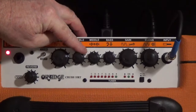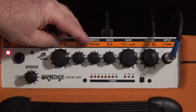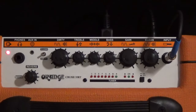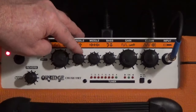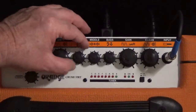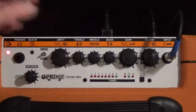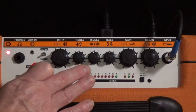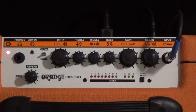Now let's put everything at noon — that's a good starting point. Once we have everything at noon, we can think in terms of plus and minus: do I want less treble from that noon position, or more? Let's go to the dirty channel, since I'm more of a hard rocker. This has two channels, but right now let's just dial in that hard rock tone. Let's start with the bridge pickup and see how that sounds.